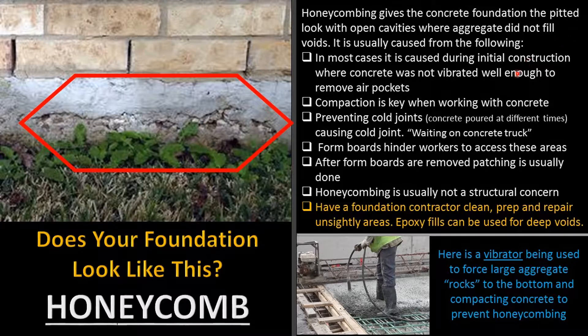We usually put up wood form boards, which can hinder workers from getting into the access area. So they use what's called a vibrator — down here you can see this gentleman using one. It basically shakes the concrete well so all the aggregate, which is essentially rocks, gets pushed down to the bottom.